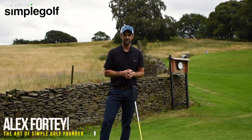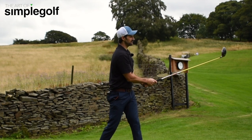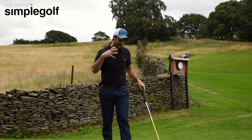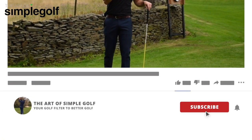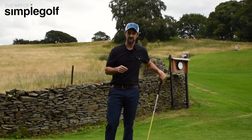Hi, Alex Forte here, the Art of Simple Golf. When we're on the first tee, it's very easy to make short, armsy, stabby swings. So what can we do to make sure we have a bit of fluidity, tempo, and completing a full swing? I'm going to give you a nice little thought to do, not just on the first tee, but to emphasize it on the first tee. Let's get to it.